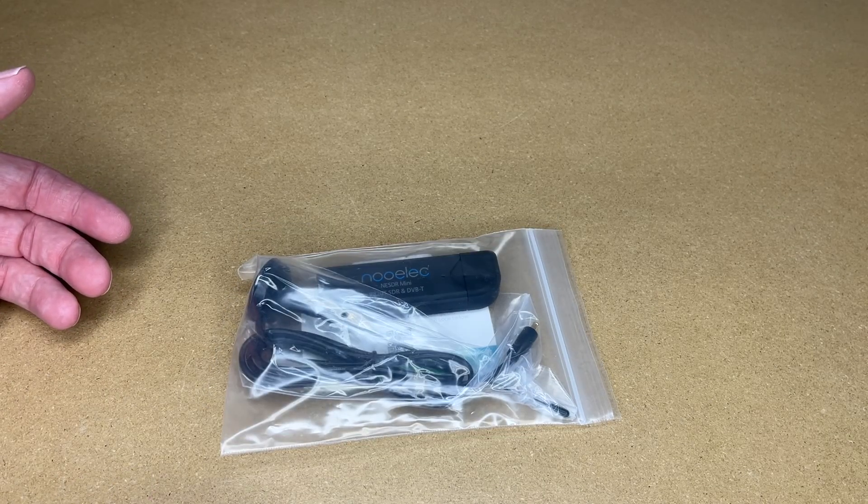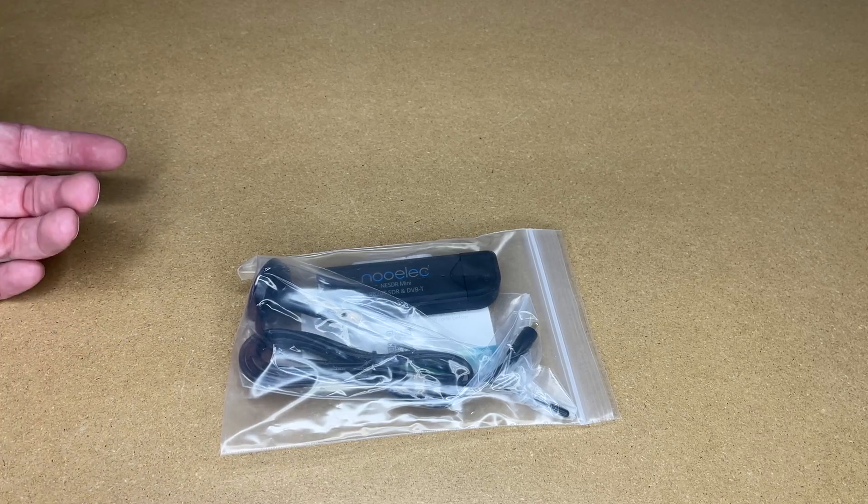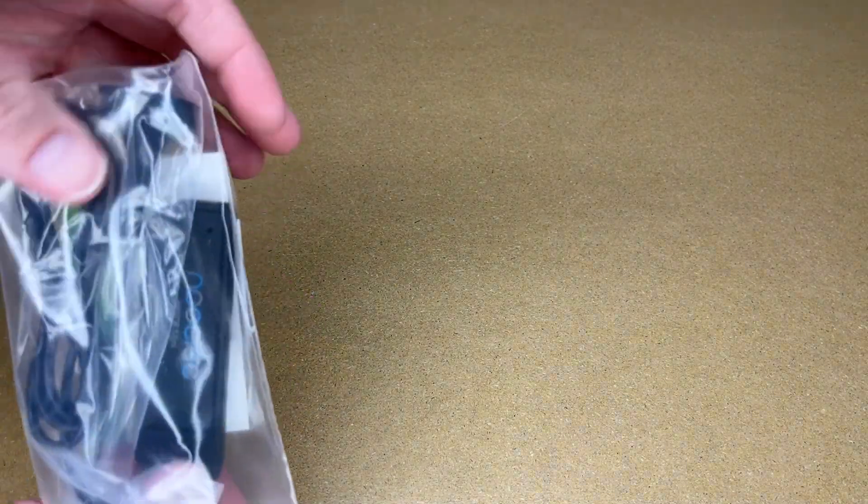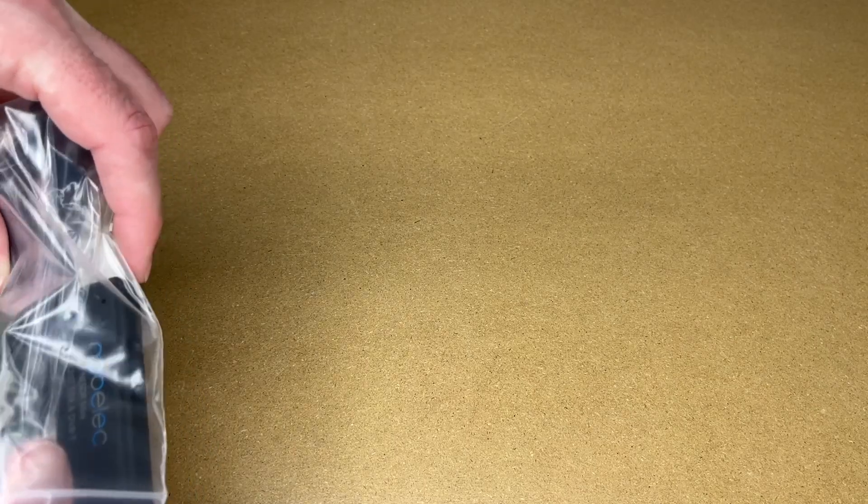If you're not familiar, software-defined radio is a device you connect to a computer and you can tune into many frequencies. I've been playing around with software-defined radio, and I've used the RTL SDR Blog SDR, and I wanted to try this different one out.